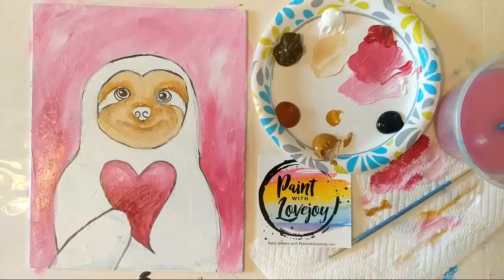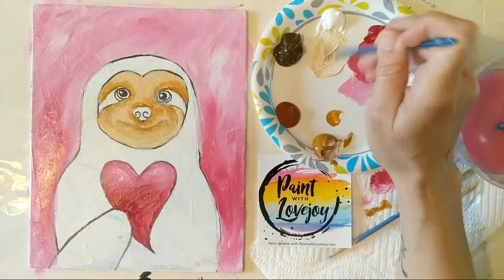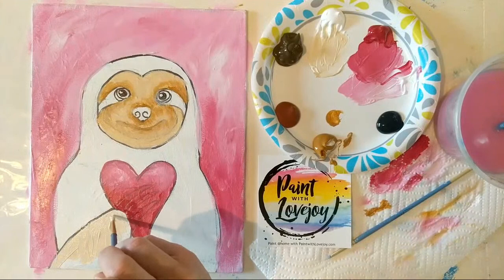I'm going to make a little bit more of that light raw sienna color — again, white with raw sienna — and fill in his arm. They do have pretty light arms, at least in the photo I'm referencing. Then we'll do the same thing: put some darker shades in there and then go in with our darker color.